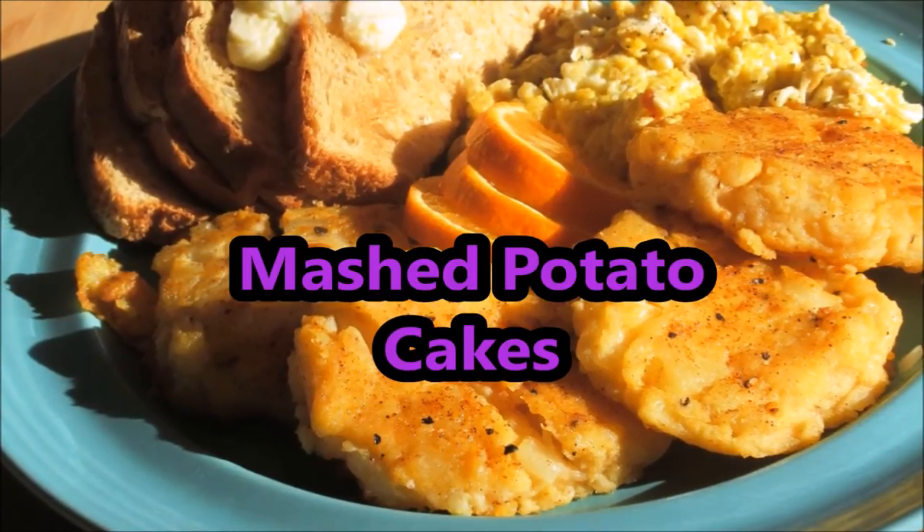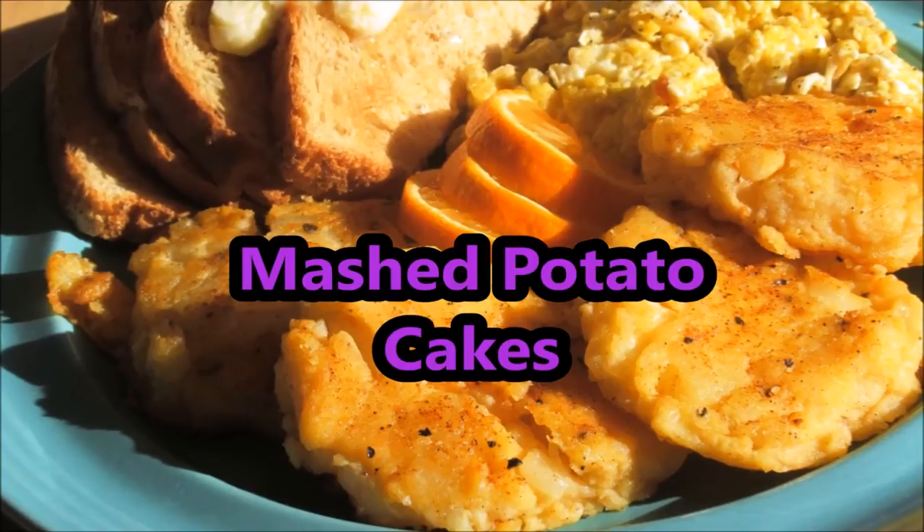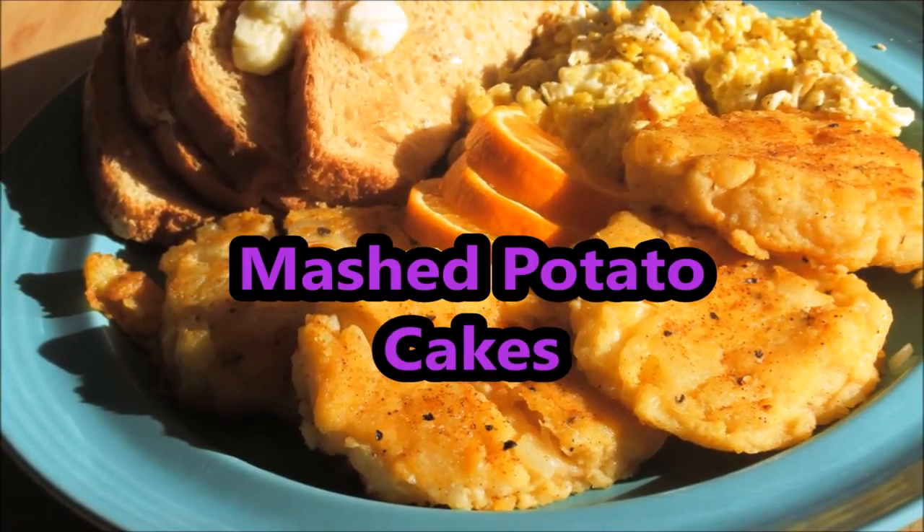Today we are making some mashed potato cakes leftover from Thanksgiving's meal, so let's get started. We're going to serve it up with breakfast today. To start out with the ingredients, here's what we're going to need.